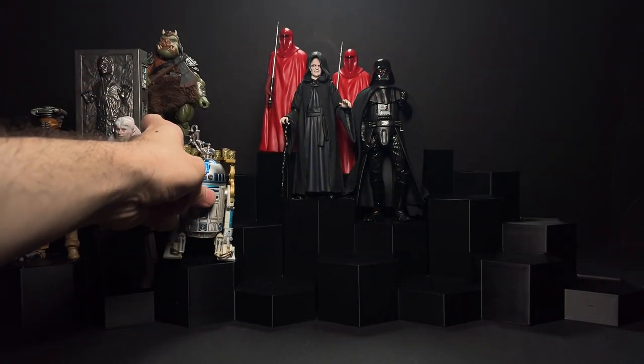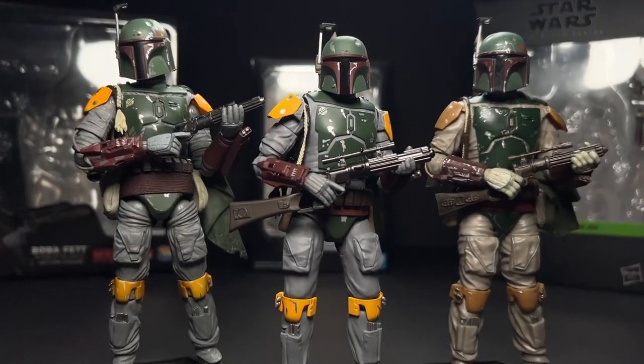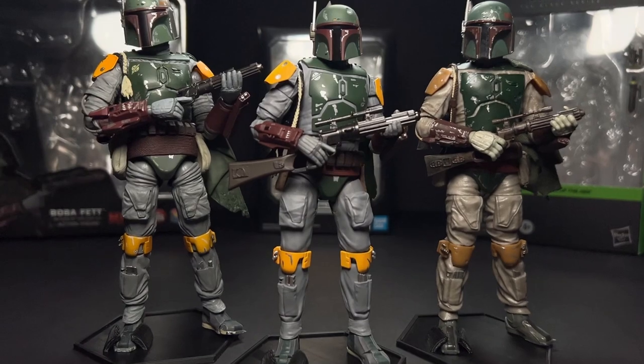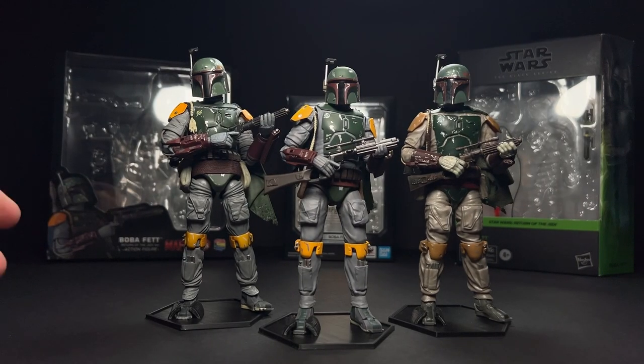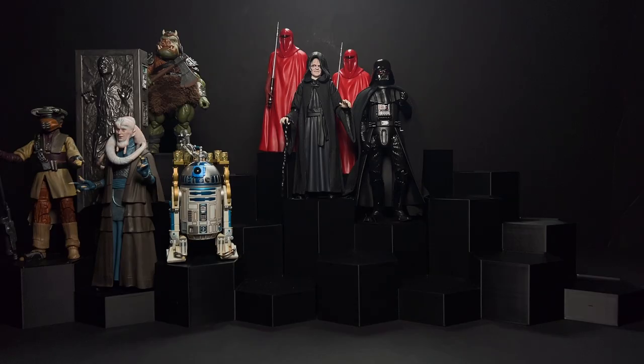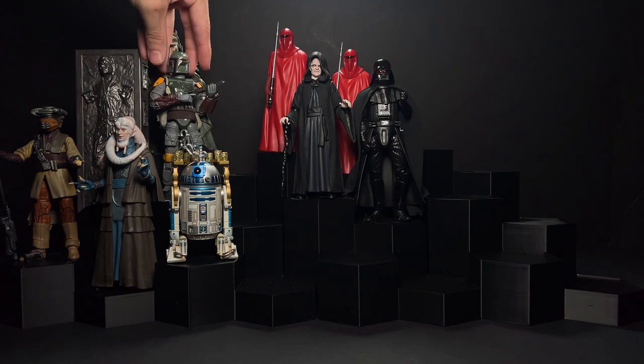We're going to put R2 right here in the front, and then move on to a very popular character. In a recent video I covered the Mafex, Figuarts, and Black Series Return of the Jedi Boba Fetts — for this one we will use the Mafex. Go check out that video if you want to see these compared in more detail. We're going to stick him right here by Han Solo in Carbonite — I think these two figures always look great together. They were released in the Black Series as a two-pack initially.